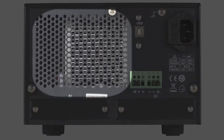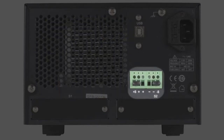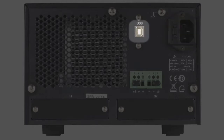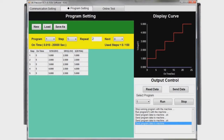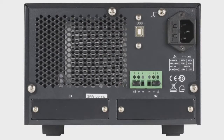The rear panels have a temperature controlled low noise cooling fan, rear panel output and remote sense terminals, the fused AC line input terminal, standard USB interface for use of this free application software, and two modular interface card slots per channel.